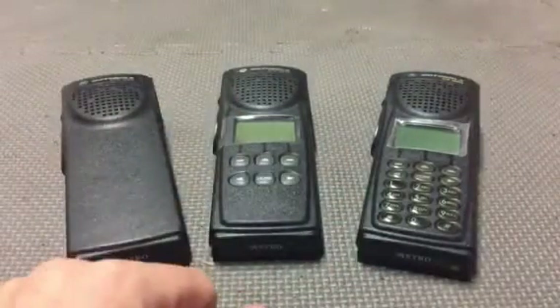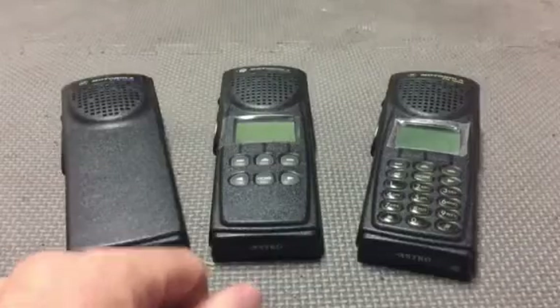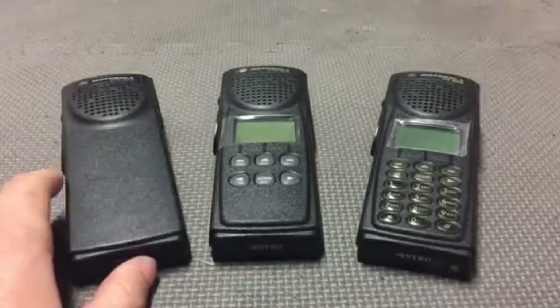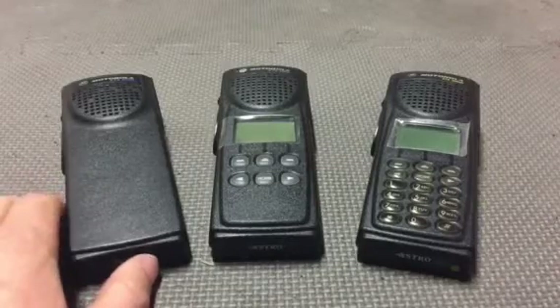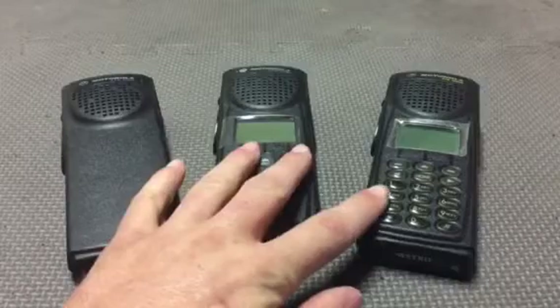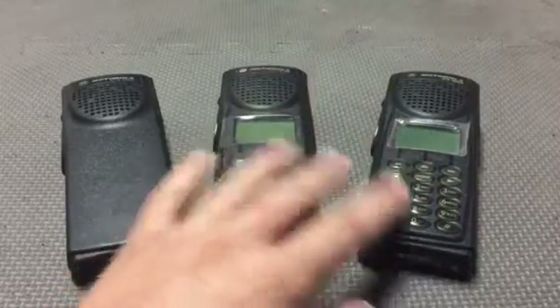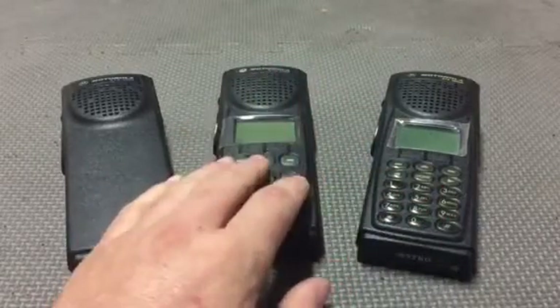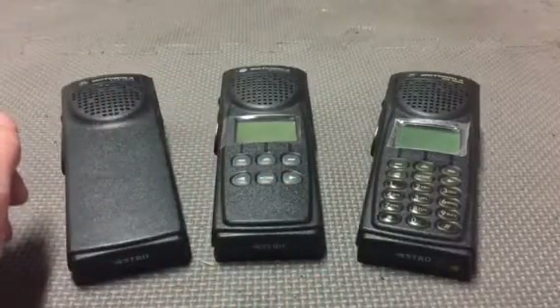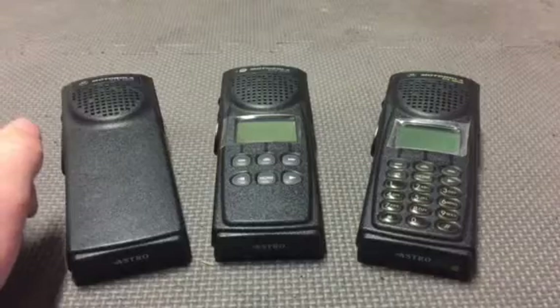These are no longer produced by Motorola, which is a shame, but it's all part of a money-making thing — they want people to move on to the APX. I still stand behind these 100%; they're still great radios and my squad swears by them. We are going to hold out as long as we can before having to move to APX.